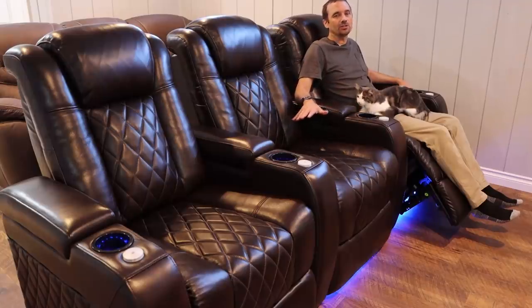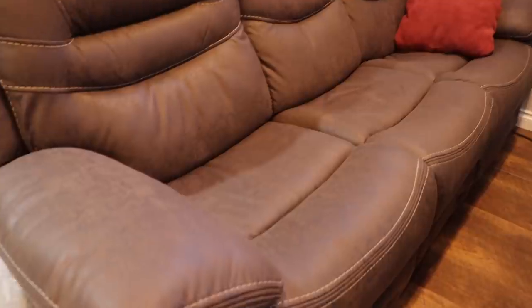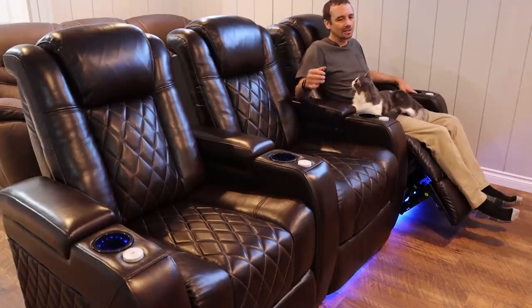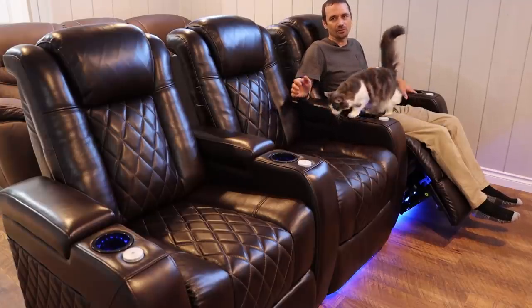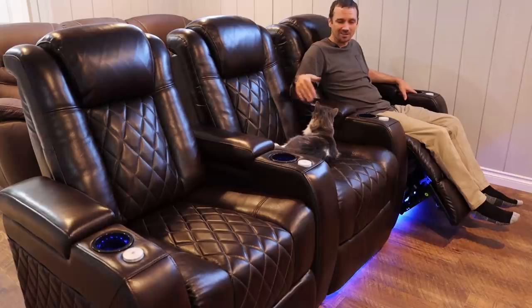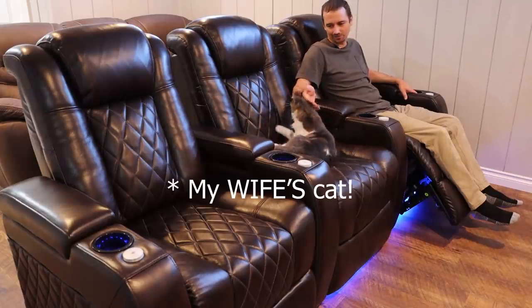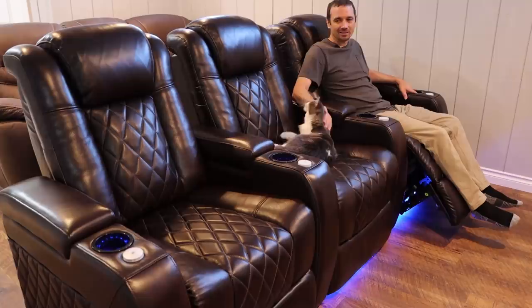While these are great quality chairs, they are going to be more expensive than, say, the sofa we have back there. So if you're looking for lower-priced seating, these are probably not going to be for you. If you have cats and don't want them on your chairs, these probably also won't be for you because apparently my cat loves them. And those are really the only negatives I can think of.